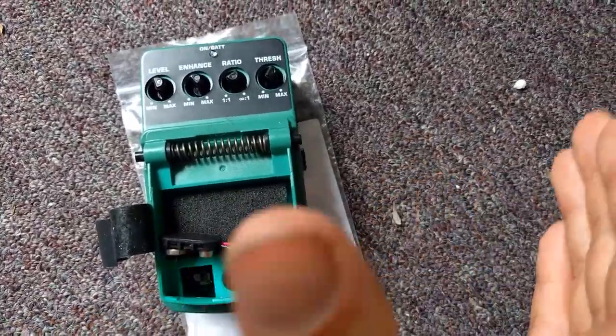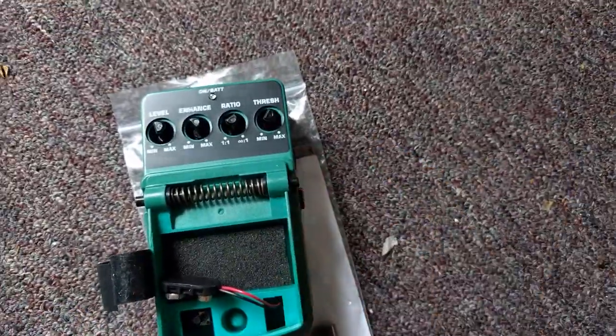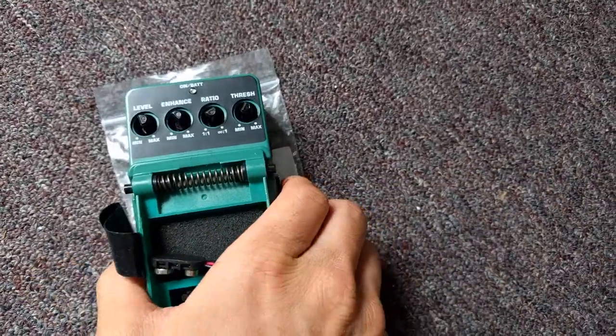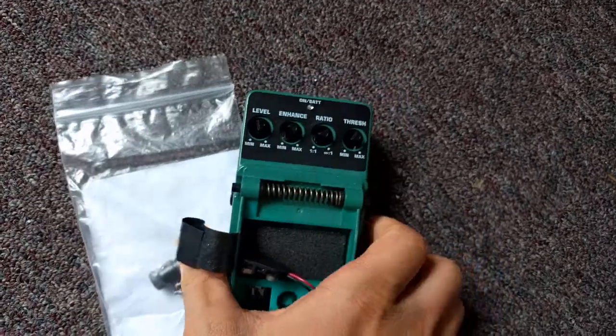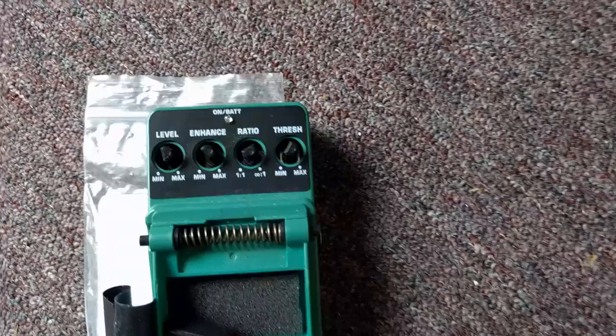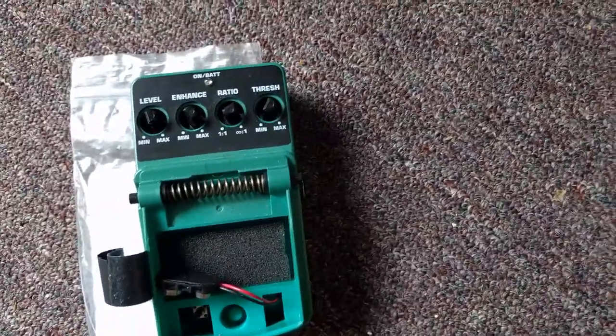They break so quickly and they are so janky. There is no saving of 10 or 20 bucks that's really going to be worth it. This is a compressor, and it's based off the Boss compressor pedal. I forget the model number, but it's way worse, and I'm going to tell you why.